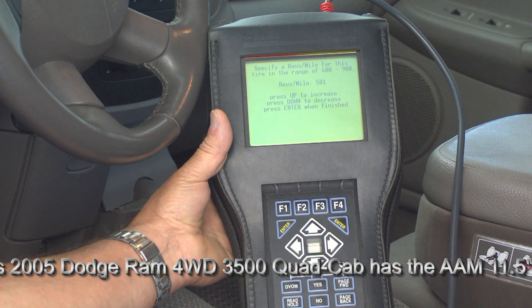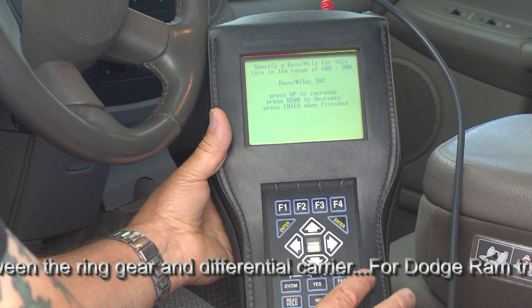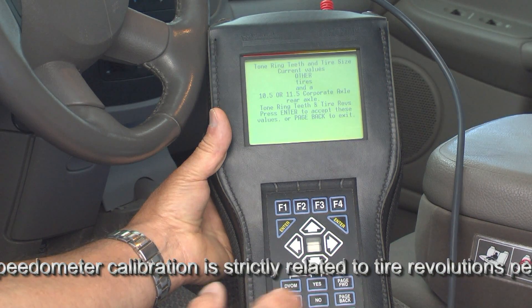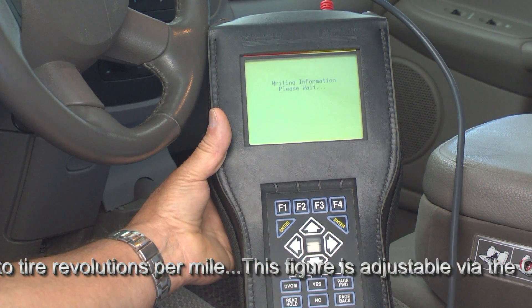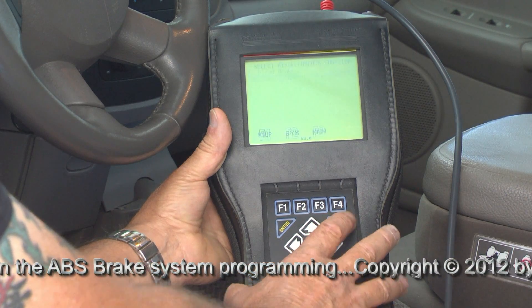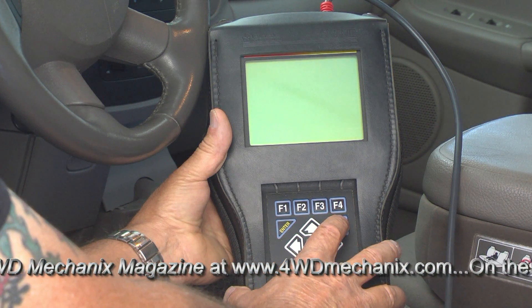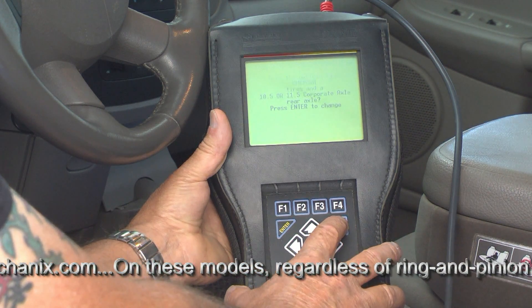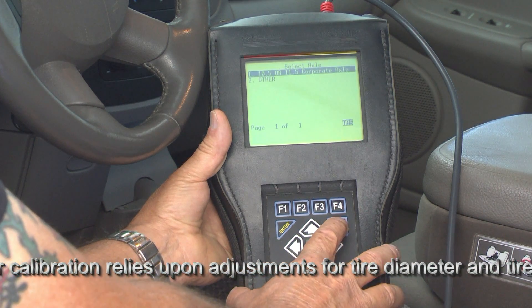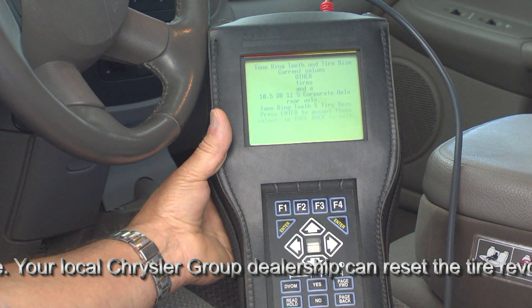You can see that our setting is at 581 still. It was running slightly fast in terms of speedometer calibration, so we will go to 582 — a very slight correction — and press enter. It confirms: other tires, 11.5 corporate axle, yes. We press enter. It's writing that information, telling us that the programming is a success. Programming successful. We press enter, then quickly zip back through to confirm that 582 took a set. Pinion factor, reading information, tire size unknown, 11.5 corporate axle — press enter, scroll to other, press enter, 11.5 corporate axle — press enter. And there's 582.